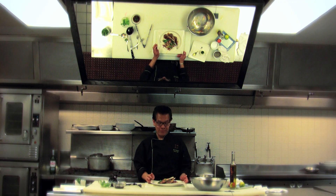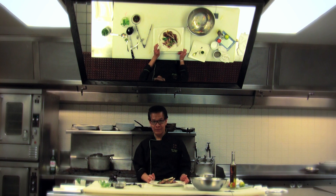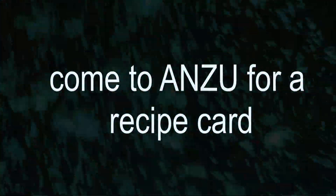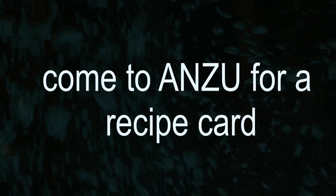And there you have it — the lamb chop with the tortilla and mango salad. We'll see you next time.